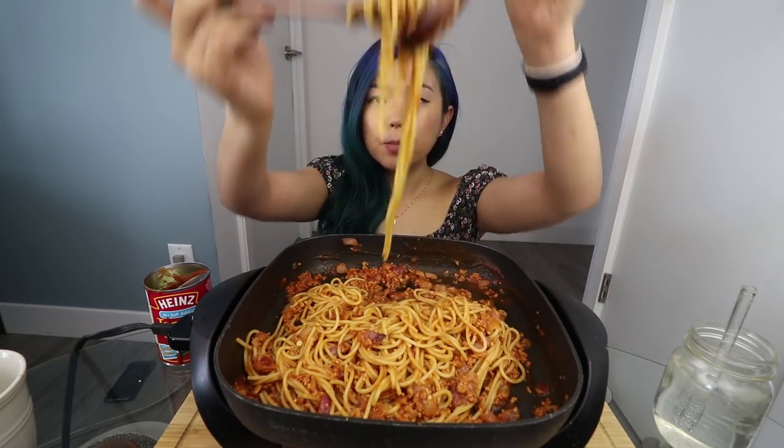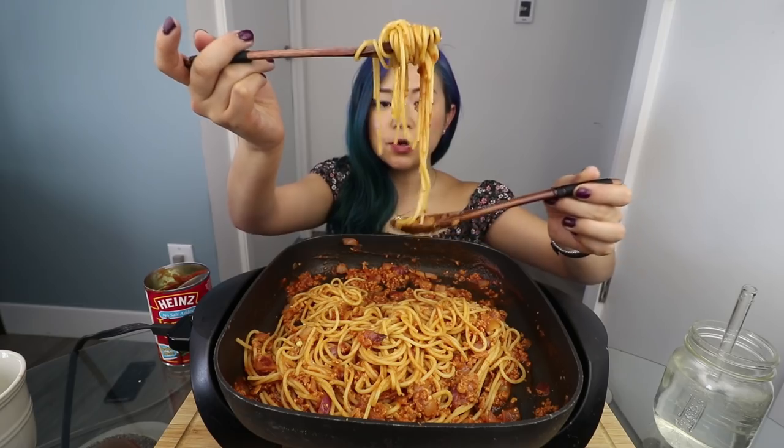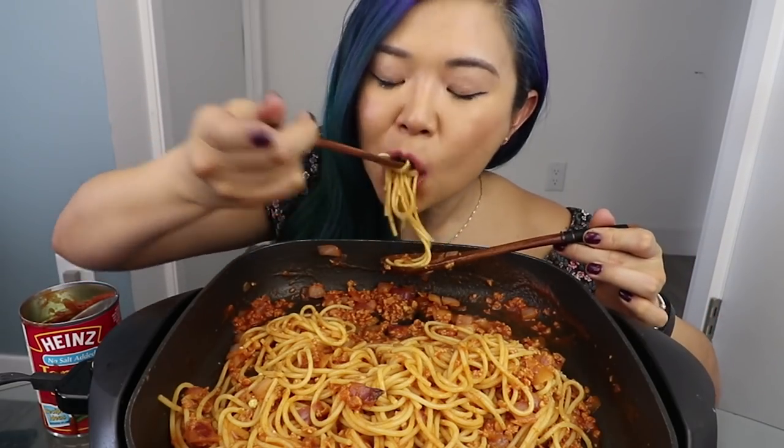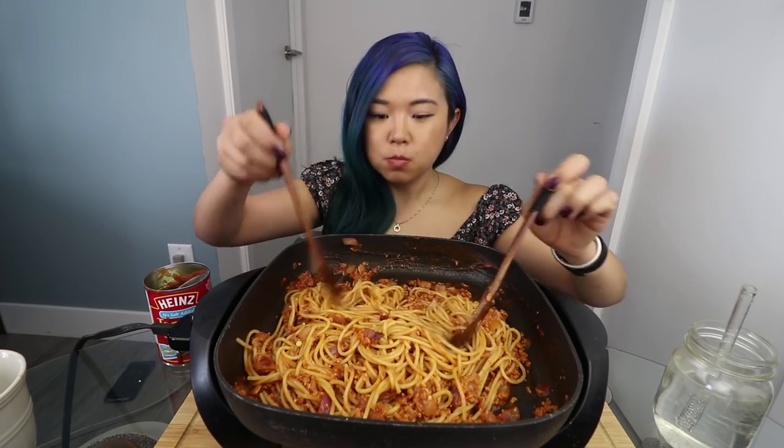I am going to try my first bite of this Filipino style spaghetti. It's a sweet spaghetti — I hope I made it right. Let's find out. Mmm. Oh, it's definitely sweet. Mmm.